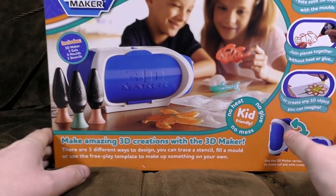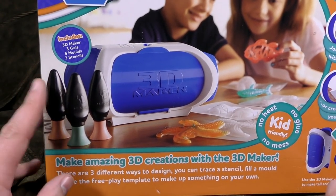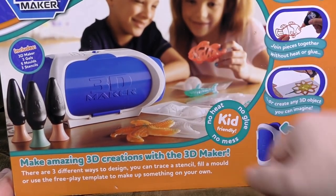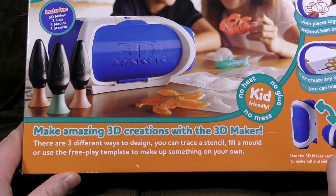What the hell does that mean? Well, it's that. These children are amazed by the skeletal fish they have created. It includes a 3D maker, three gels, five moulds,